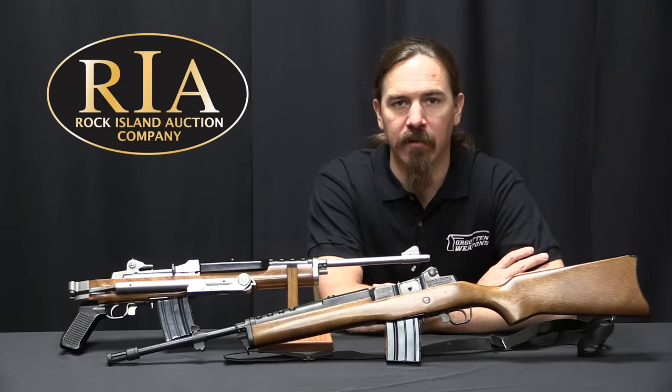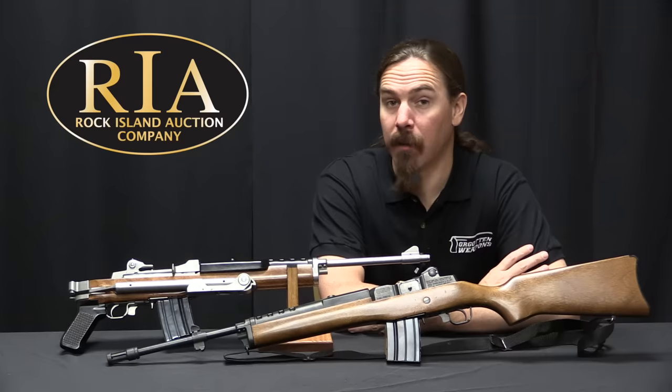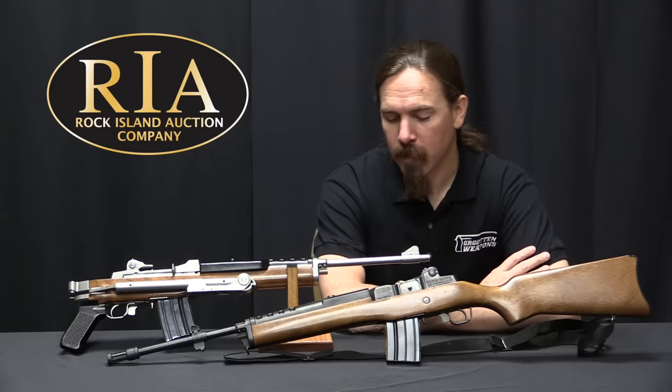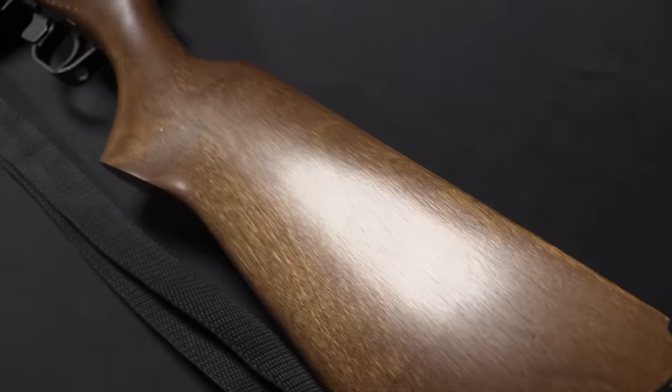Hi guys, thanks for tuning in to another video on ForgottenWeapons.com. I'm Ian McCollum, and I'm here today at the Rock Island Auction Company taking a look at two Ruger Mini-14s, which are definitely not forgotten weapons by any stretch of the imagination.